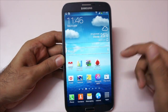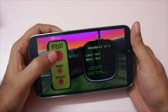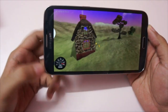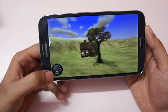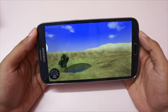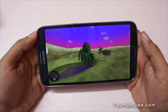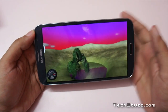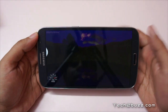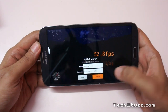Let's start with some benchmarking, beginning with the Nenamark 2 benchmark. We're running it for the first time — it's a 720p screen — and the Nenamark score is hovering between about 45 to 50. The Adreno 305 is not a flagship GPU but a mid-range one. Considering the cost of this phone, the performance is okay.